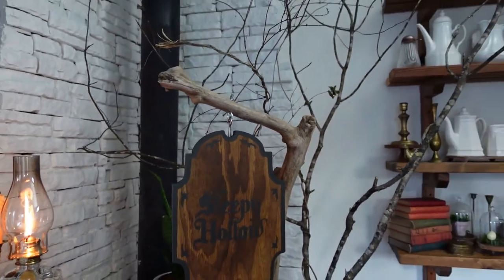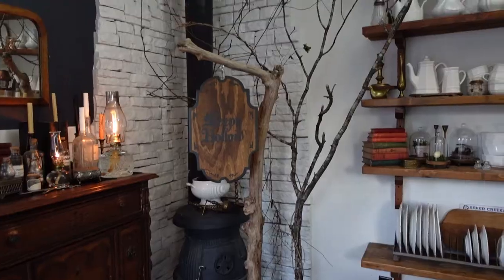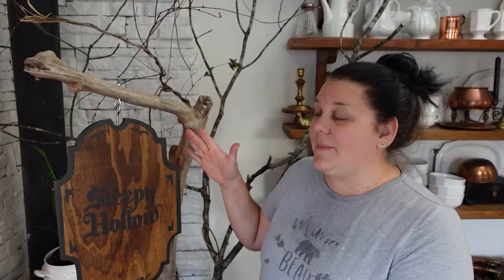This was really fun. I found the inspiration piece — the sign on Etsy — and I will link to it for you just in case you want to go ahead and buy it, because it was really cute. What I loved most about it was the shape of the sign, and I also liked the font of the Sleepy Hollow lettering.